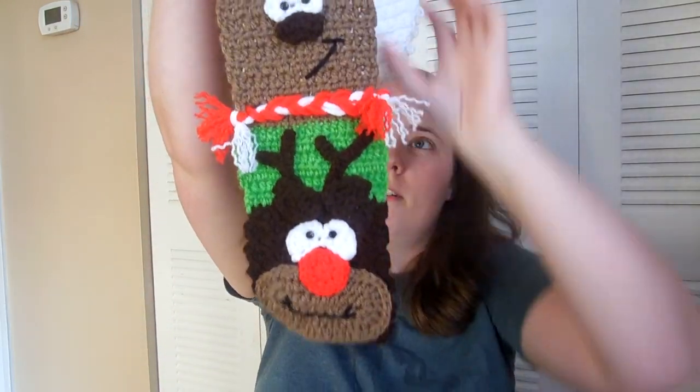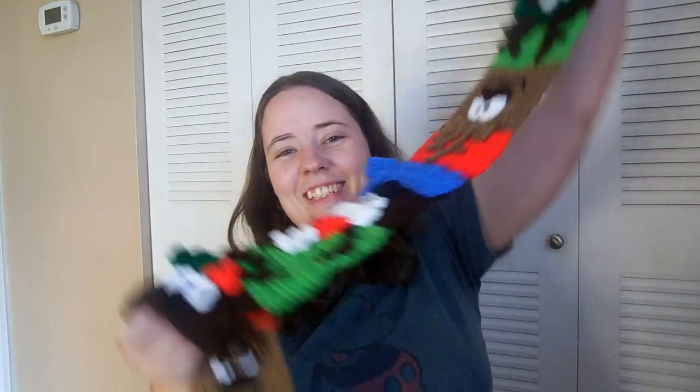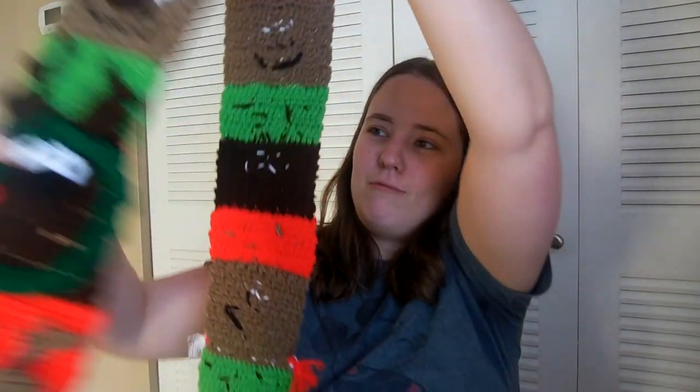Next is my Santa's Reindeer Scarf — you've seen this recently too. It's a paid pattern by Heidi Yates. It's got all the reindeer and Santa, whose little cheeks are just so cute. I can't wait to wear this this winter — this is going to be on my neck the majority of December, because it's not really cold in November in Tennessee.